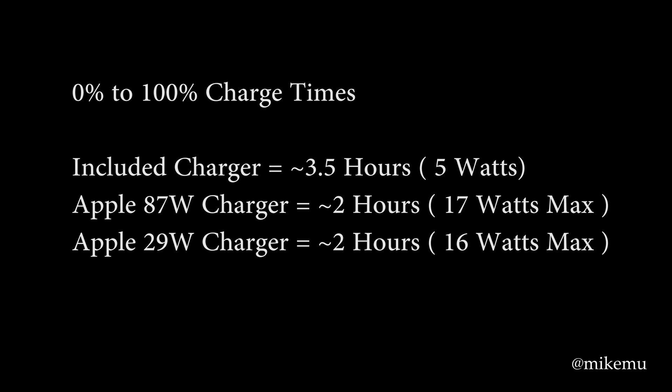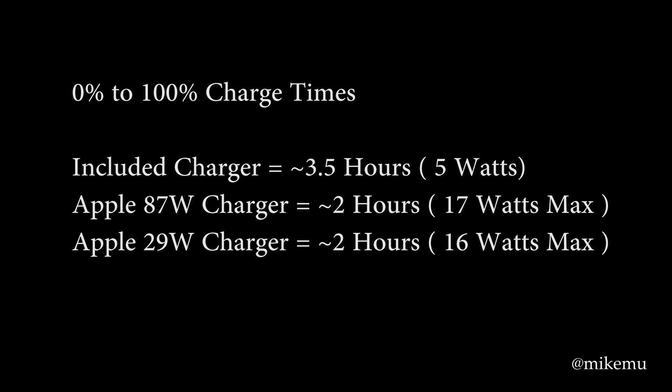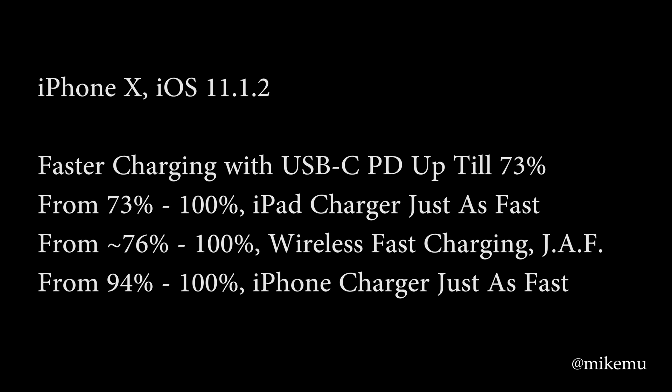I hope this video is useful. I'll have links below, and maybe a QR code in the video for these Apple USB Type-C power adapters, which are designed for Apple's own MacBooks so they shouldn't be hard to find. Thanks for watching — please click like and subscribe if you found it helpful. If you didn't like it, let me know why. I try to be helpful, and even without heavy editing these videos do take time to make.